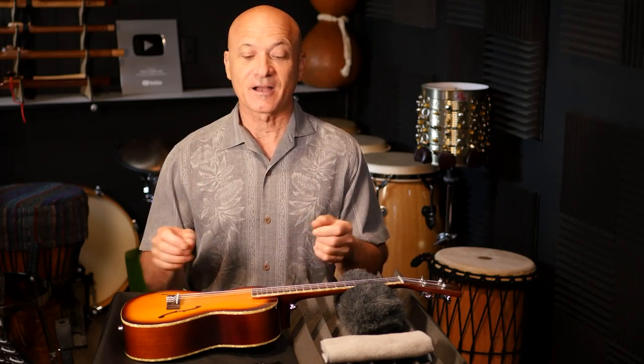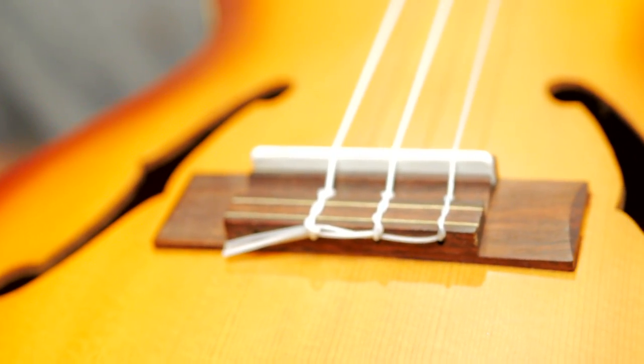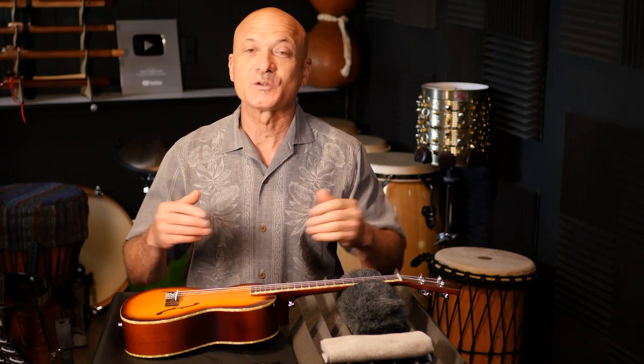Welcome back everyone. I'm Kalani and in this video I'm going to be showing you how to change your ukulele strings on this ukulele. This is a tenor and I'm going to be using a low G string, so we'll also cover that. This is what is called a tie bar or tie block style. If your ukulele is similar to this, you can use this tutorial to learn how to put a new set of strings on.